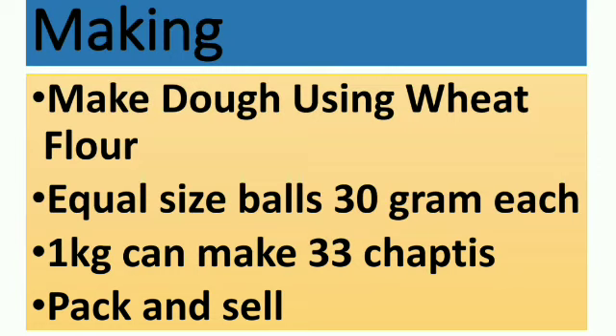In order to make chapatis, you require wheat dough — wheat flour has to be made into a dough, and that has to be made into small balls. Then the chapatis are prepared. In approximate calculation, from one kg of wheat flour, you can make up to 33 chapatis, using at least 30-gram balls.